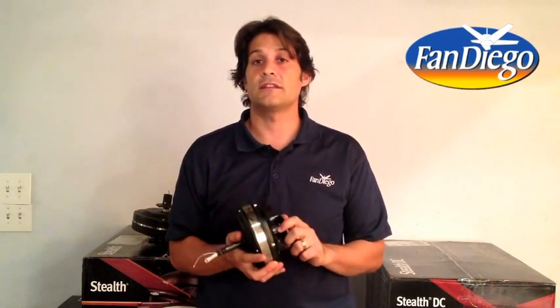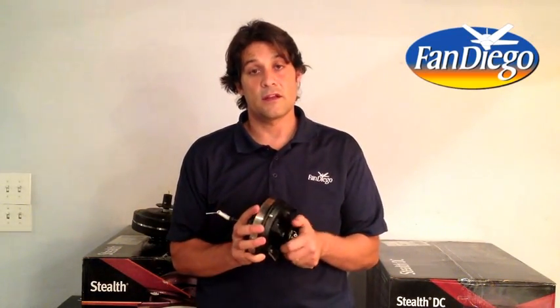So when you go to buy your next fan, think about the virtues of DC motors. They're excellent, they're very well made, exceptionally quiet, and they're going to save you money in the long run.